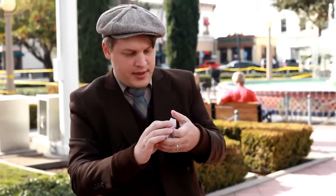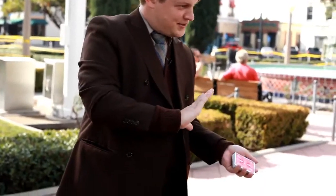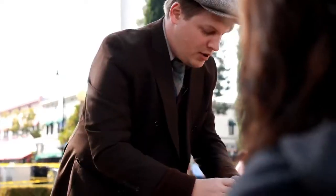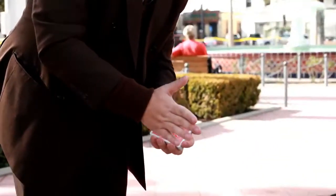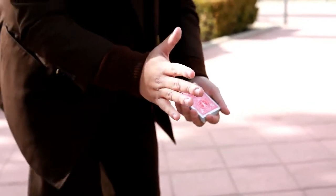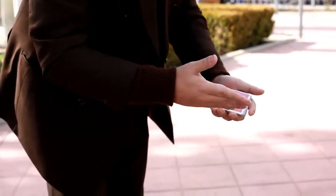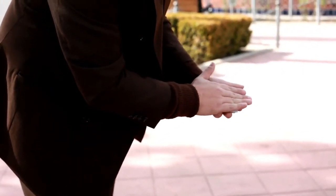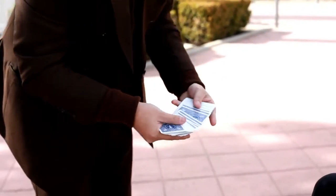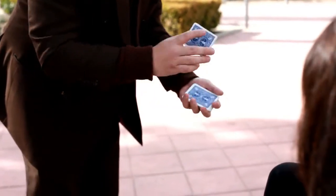Have you seen that thing that was all over the internet not too long ago about that dress? Some people saw the dress was gold and white, and some people saw it was blue and black. Light works in a very interesting way. If I cast a shadow over the deck, you might see it looks like a deeper shade of red. Or if I hold it out in the light — imagine for a minute it was a deeper shade, let's say blue. In fact, all of the cards become blue. You can even see there, right? Each and every single card.